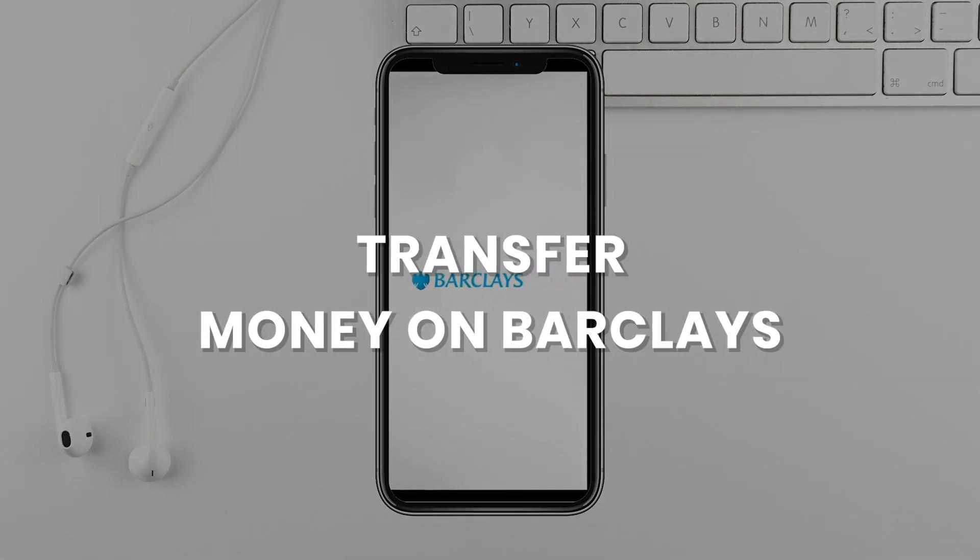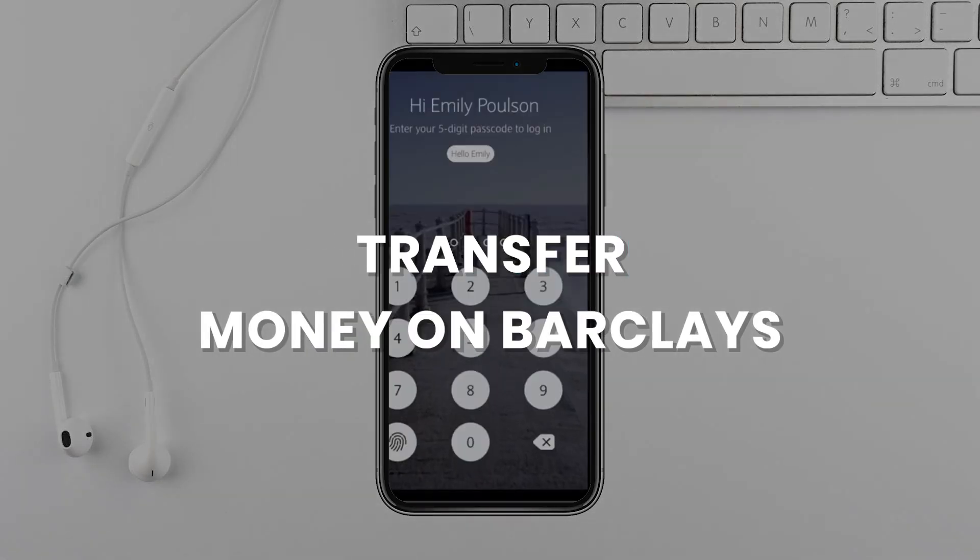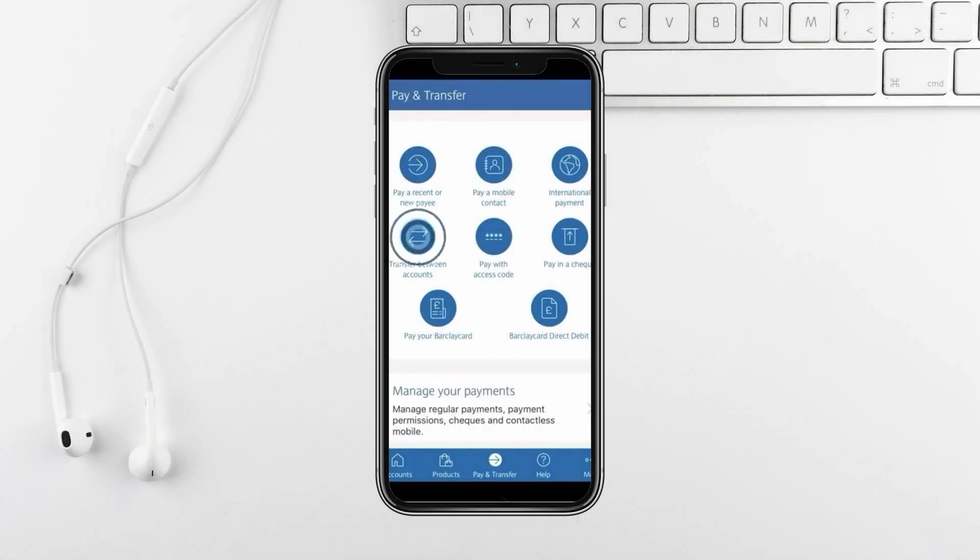Today I'll show you how to make a transfer using the Barclays app. Log in and once you're in, look at the bottom of the screen and tap on Pay and Transfer. Now choose Transfer Between Accounts.